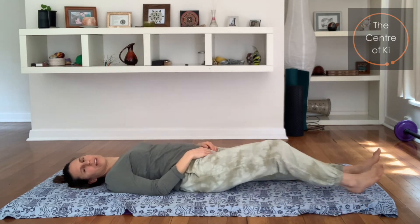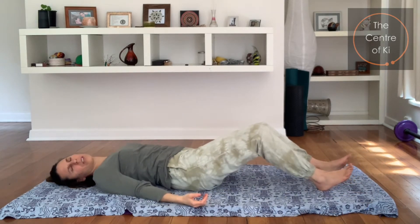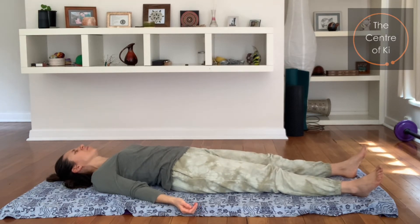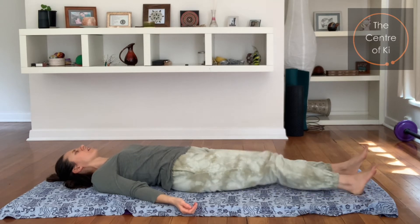Good. Bring the legs in now, let your arms go for a moment, let that soften. Breathe — belly expands, exhale, let it go. Lovely stuff.